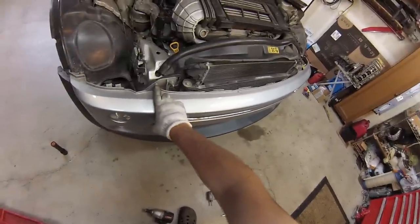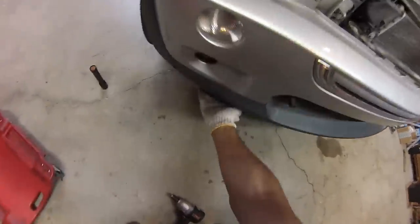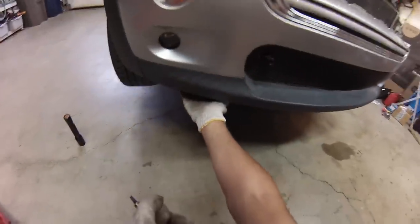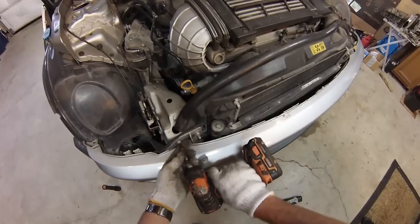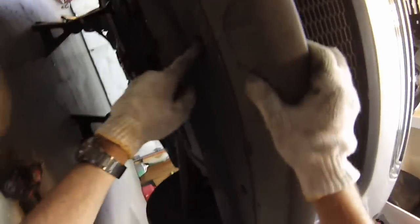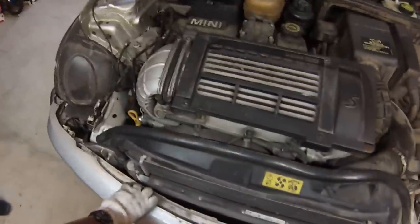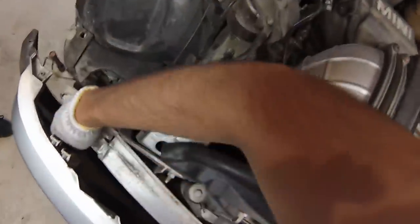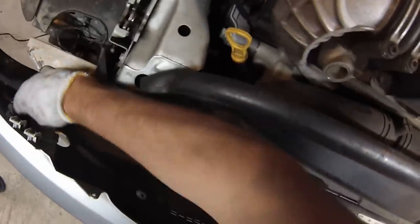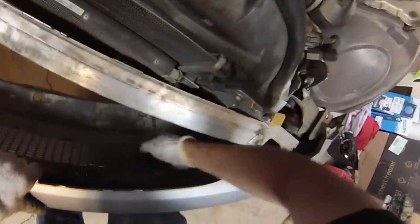To get the bumper off, there are two T25 Torx screws at the top, a couple of 8mm on each side pointing upside down, two Phillips heads on the outside, and three 10mm going all across the bottom. On this bumper, it looks like we're missing the Phillips head screw and all of the 10mm across the front — it's just being held on by one Phillips on the other side. Now the bumper just pulls straight off. Pull it forward a little bit and unclip all of the wiring — there's three on each side plus the temperature sensor on the front.